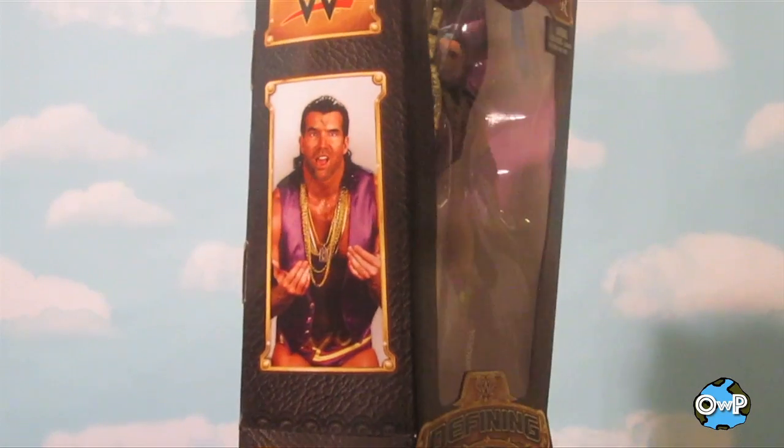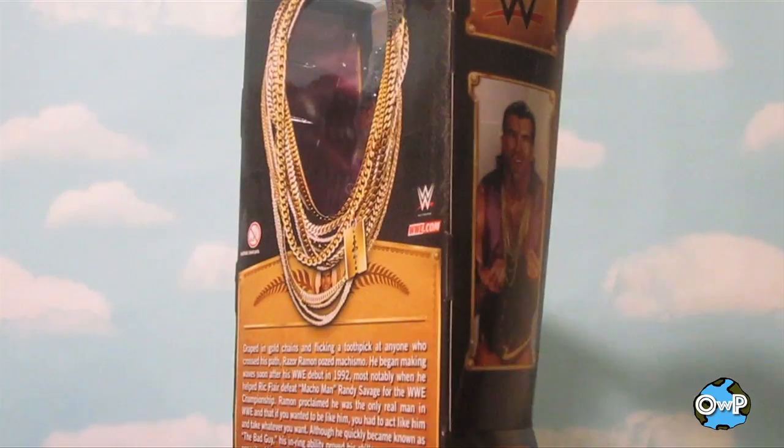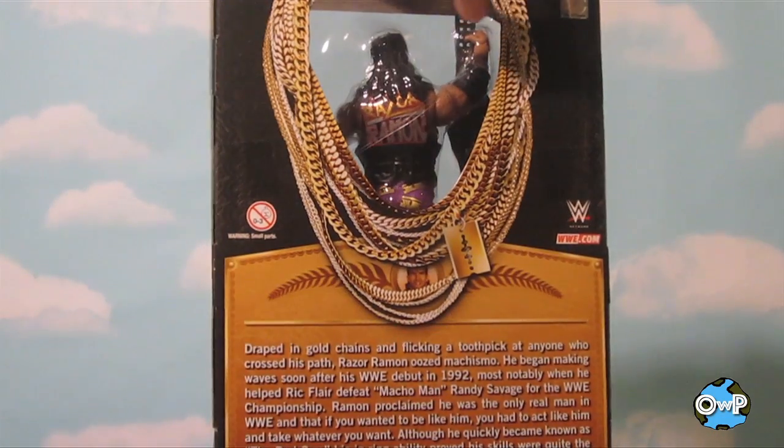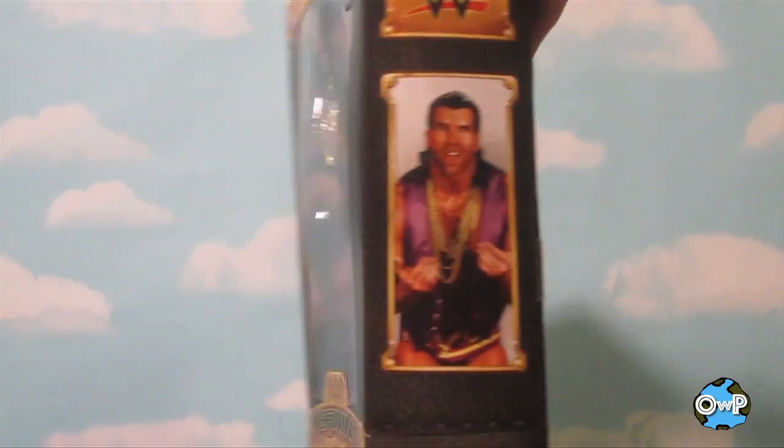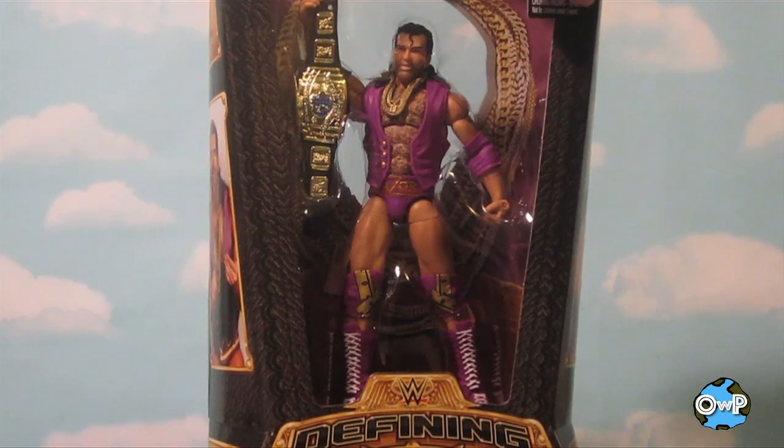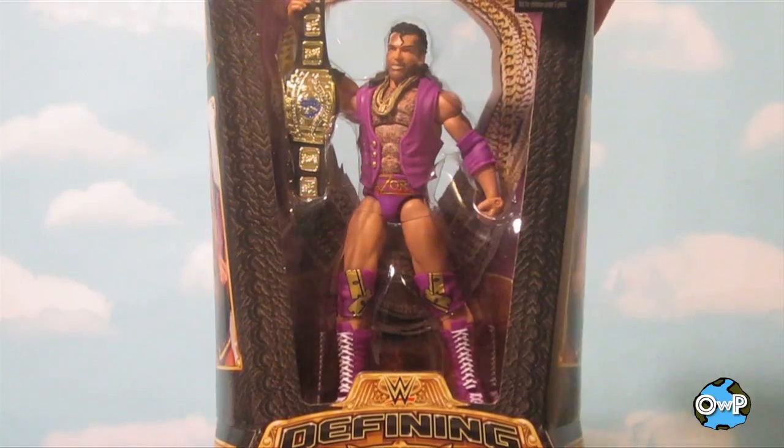We'll get to the specifics of it in a little bit, but the Defining Moments packaging always looks sweet. I really like the Defining Moments line, and I'm glad that they brought it back, even if it's just for one or two figures here and there. I think it's awesome. But yeah, let's get a look at Razor.